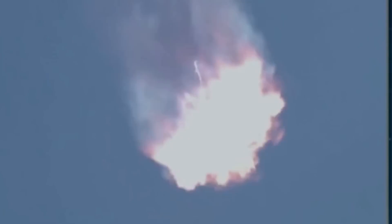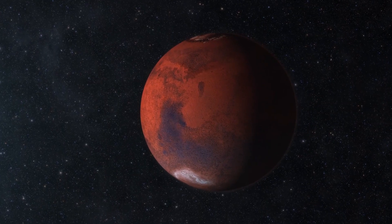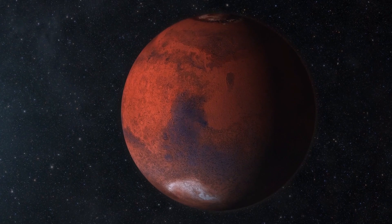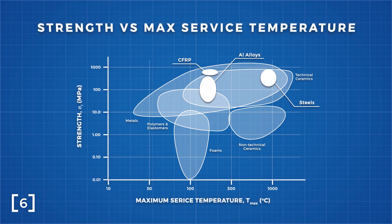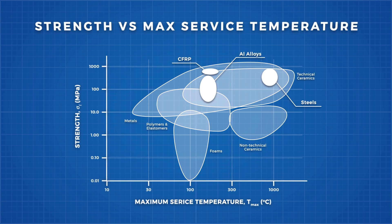Not once, but twice, as this will be the first vehicle in history expected to visit Mars and return. Here we really start to see where stainless steel shines and why Musk is opting for a stainless steel vehicle. Plotting strength against maximum operating temperature, we can see that stainless steel outperforms both aluminium alloys and carbon fibre composites by a significant margin.